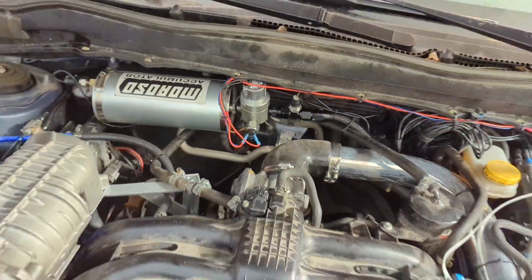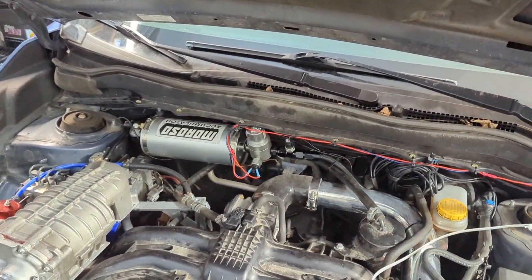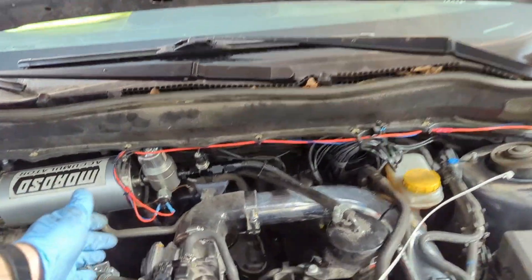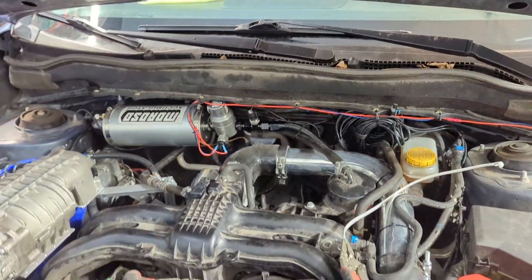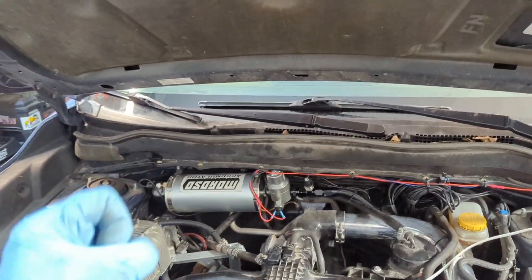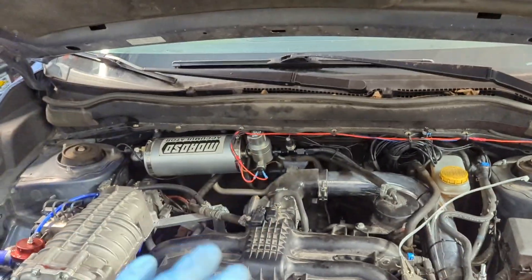Things you might want to do instead are to include a toggle switch to be able to arm and disarm the whole AccuSump system. This is especially important if the idle oil pressure of your car is less than the trigger pressure of this valve. If that's the case and your AccuSump system is armed, then even at idle — you come to a stop at a stoplight — suddenly it'll say low oil pressure and it'll start to push extra oil into your engine.